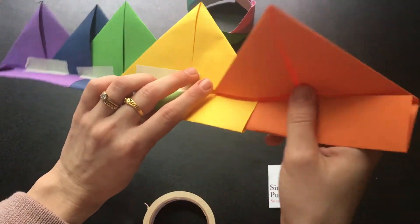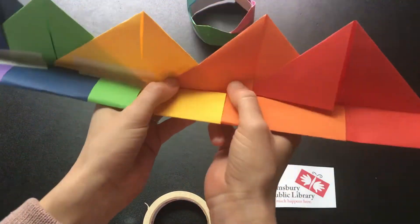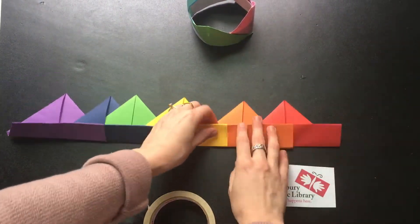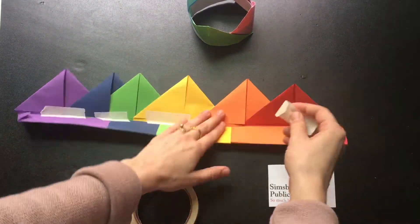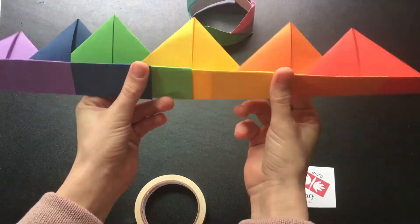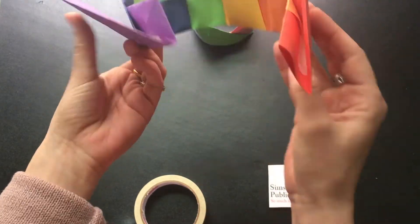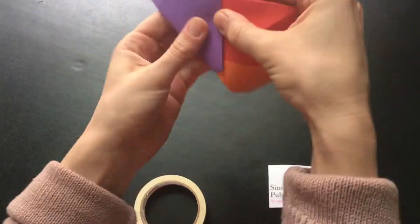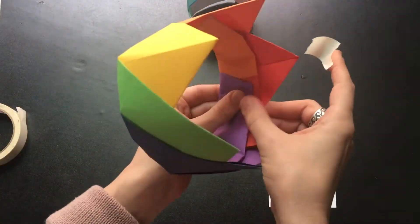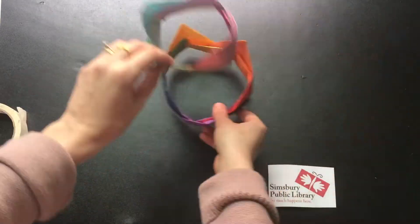I'm going to add a few more pieces so I have a bigger hat to match my cat's. Added our other pieces, folded it up — put it back. Add the tape in the same places, fold it up, turn it into the circle. Make sure it's the right size, and then put that piece of tape right on the inside to secure it. Now you have a hat to match your little cat hat.